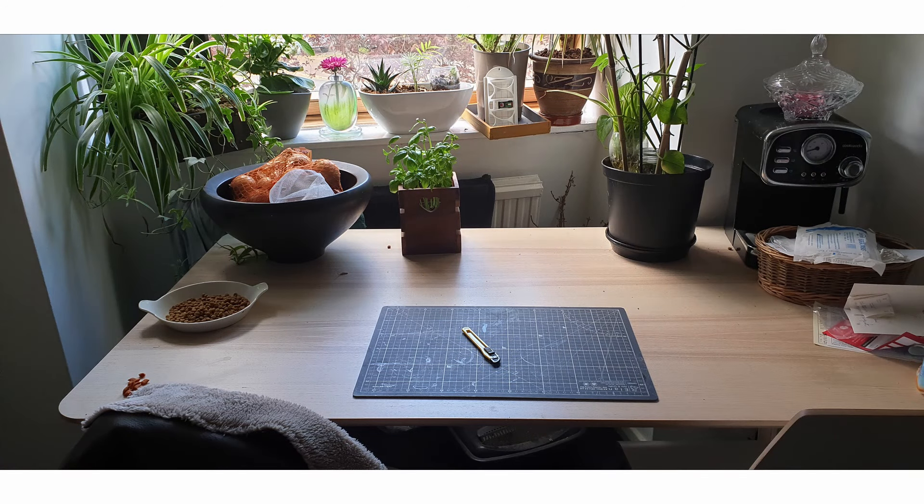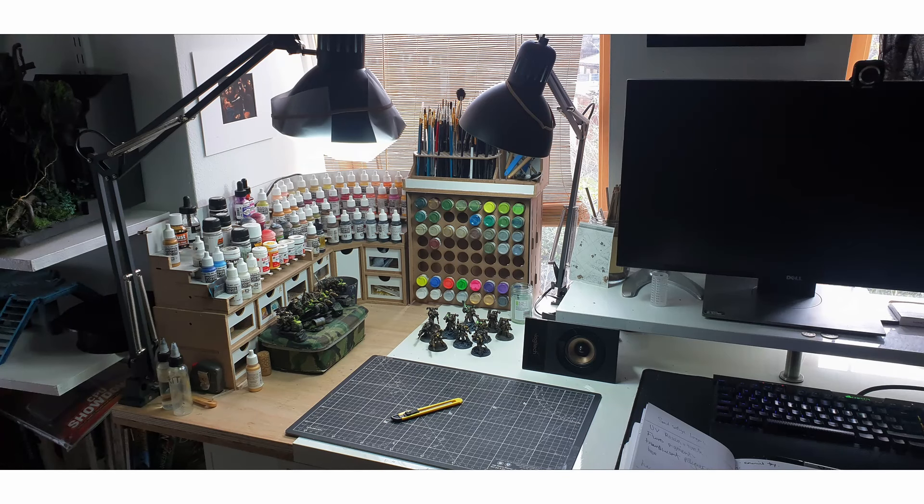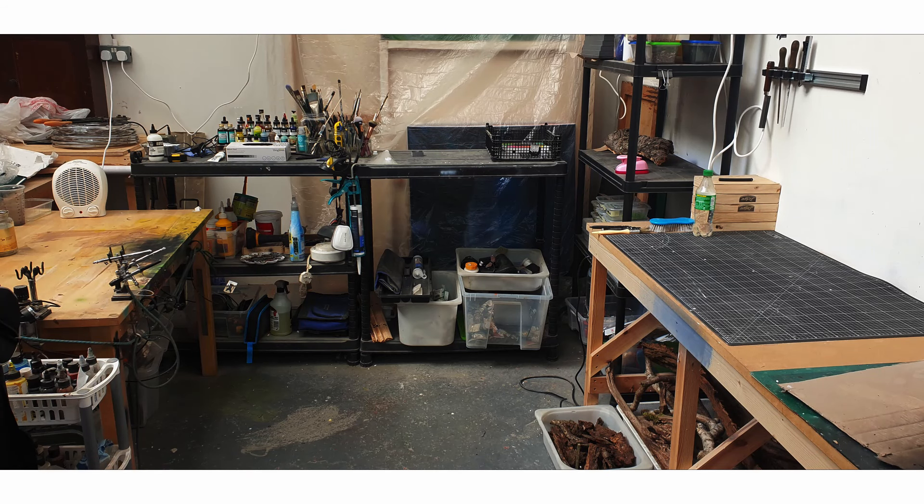A space can take many forms, but there are a few things worth thinking about when choosing one. This can range from your humble kitchen table to a dedicated space to a full-blown workshop, or anything in between. Ask yourself: is there adequate space to see what I'm doing? How much mess can I make? Can I open a window if using materials that have strong odors?